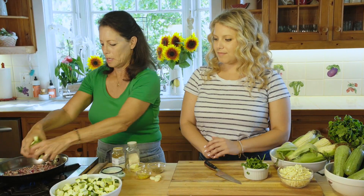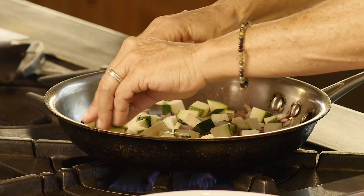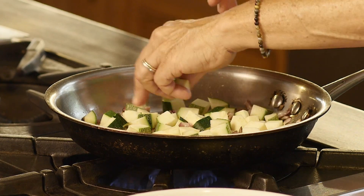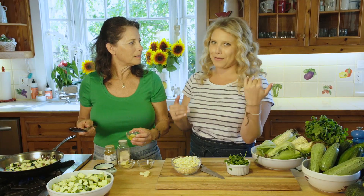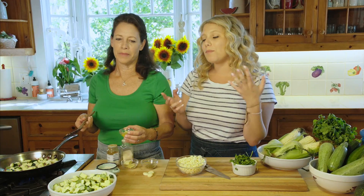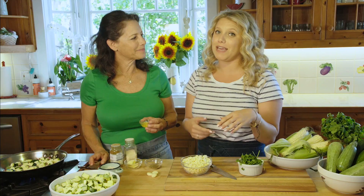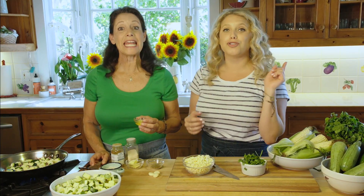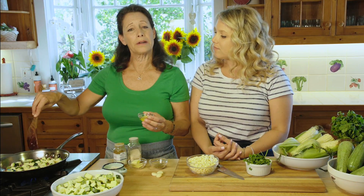Now we're going to add the corn — this is a corn and zucchini hash and we want to make it all about the corn. We have it nicely shucked here; fresh corn is ideal, but you can use canned — they have a really great organic canned corn option for the rest of the year. During the summertime, though, fresh is the way to go. I just did a how-to video on how to shuck your corn easily, so you can find that in our videos.